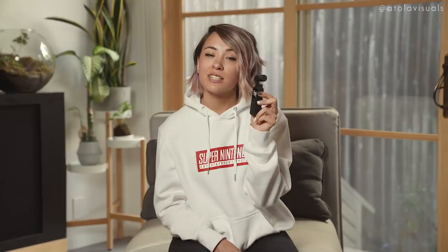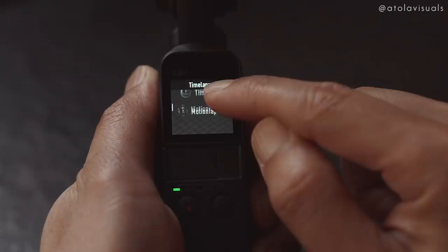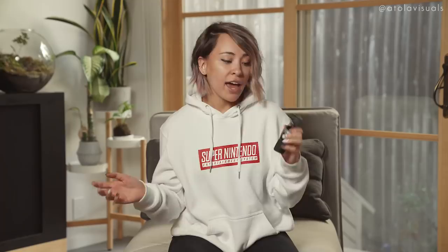My favorite feature, other than the fact that you could stabilize your footage, is motion time lapse. Normally for me to do motion time lapse, I would need my Mosa Air or my Mosa Air 2, a camera control cable, my camera, and then I also need my phone to use the app to make it work. Everything is just on here now. This covers it all.